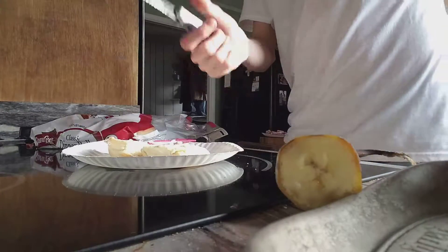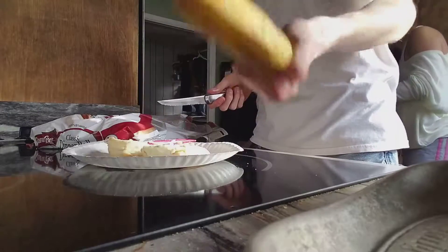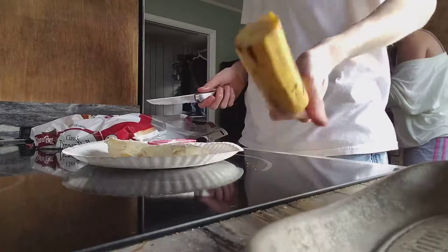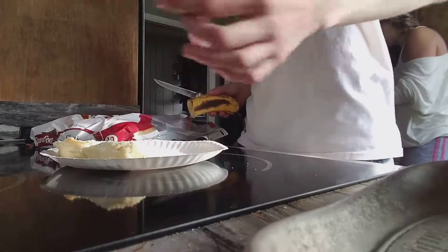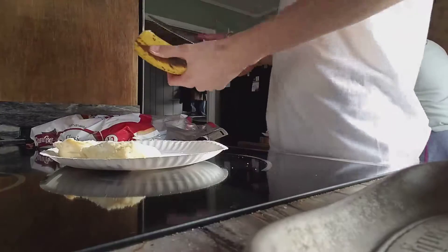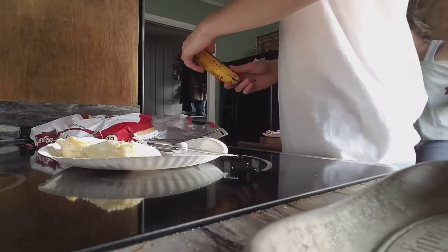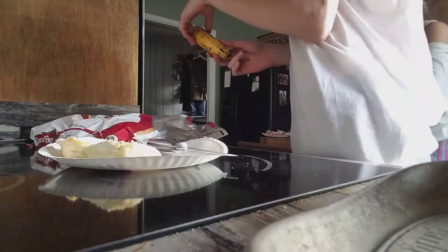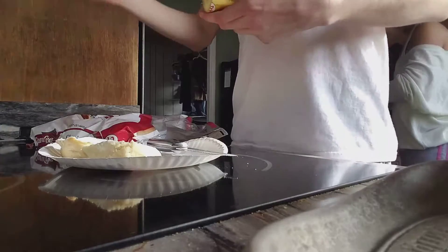All right, so you get this knife right here, okay. You don't cut no one, but you cut the banana. Get this banana right here, okay. Put this stuff to the side, throw this over here somewhere. And you — do you peel it first or you cut it? Okay, now you gotta peel it first. I did not know that.